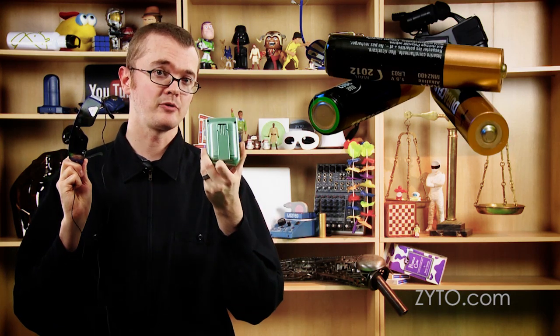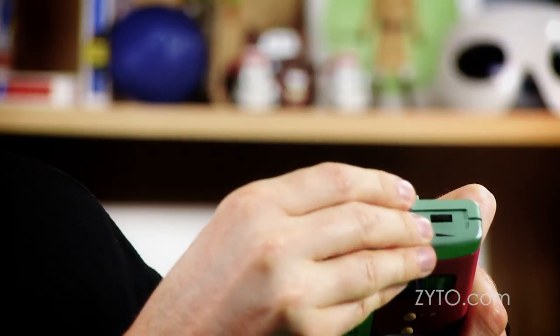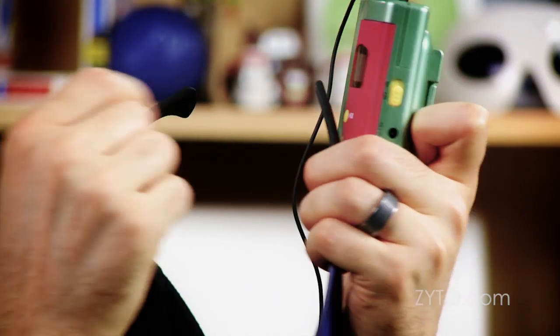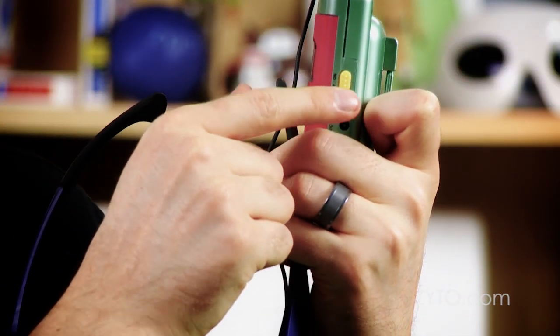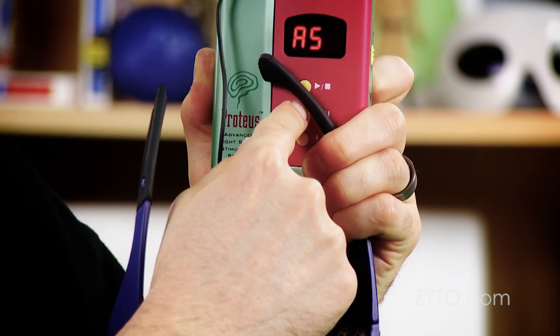To use the light frames with an EVOX is really easy. The only thing you're going to need out of the box for this is the control unit and the light frames. You're going to want to put three AAA batteries inside. You're going to want to connect the light frames to the control unit. Turn it on and then flip your middle switch until you get to the program settings.